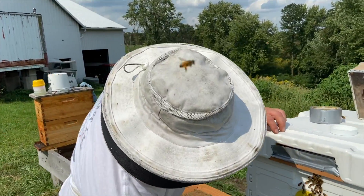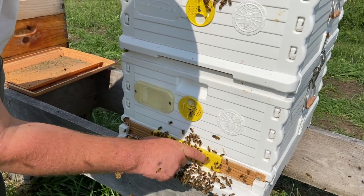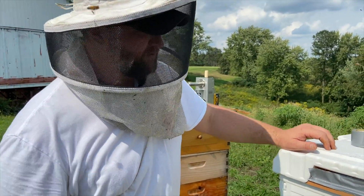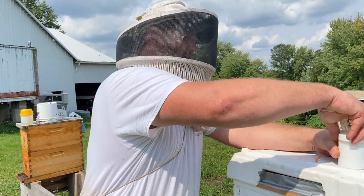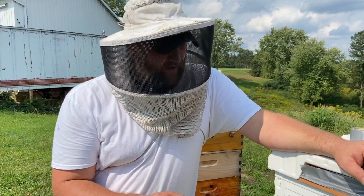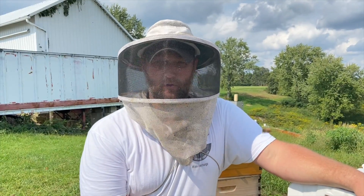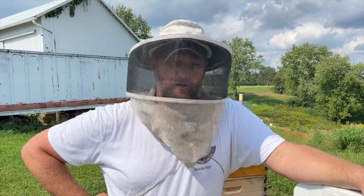And what we're going to do on this is close the ventilation all the way off for 10 minutes so all of our vapor can kind of go through the colony. Now, 10 is kind of high — you don't really hear a lot about mixing products together. In this case, we have one pad of formic dosed on this colony, and then we also hit them with a four gram shot of oxalic acid just to help knock down all those phoretic mites. Was that a good call? Was that a bad call? Let us know in the comments below.